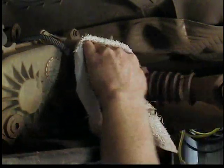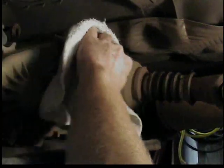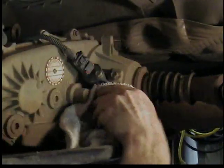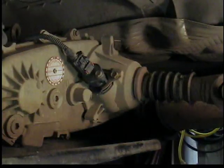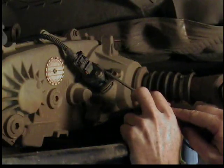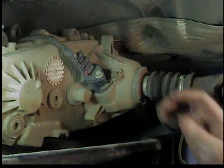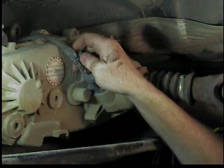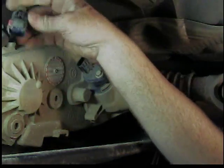This is the back of the transfer case. You want to clean it up before you take anything off, because you will be exposing the inside of the transfer case. We've got to take the electrical connector off. There's a red slide lock on that connector so it can't get knocked off. Just use a screwdriver or something hard to push it over to one side, then squeeze the connector and pull it off. Put it out of the way.